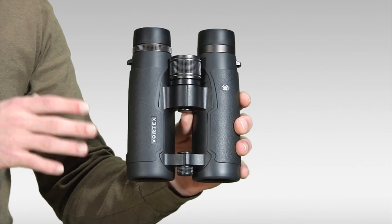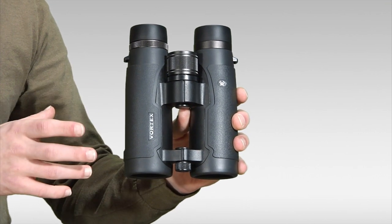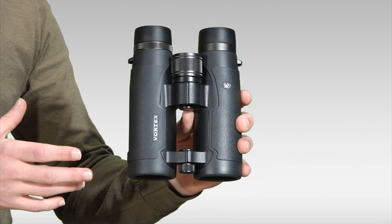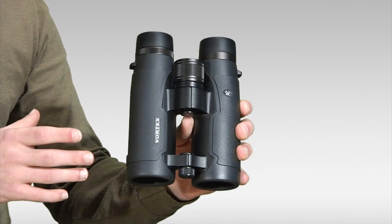Optically, the Talon HD has extra-low dispersion glass, anti-reflective coatings, and fully multi-coated lenses, which provide views that are sharp and bright with vibrant colors.